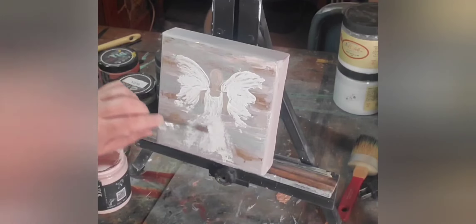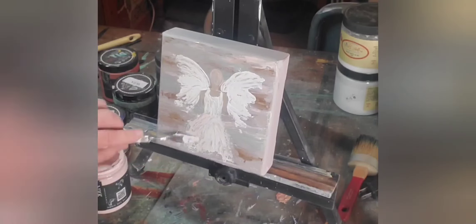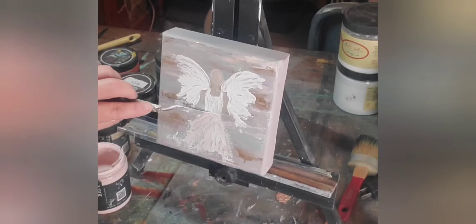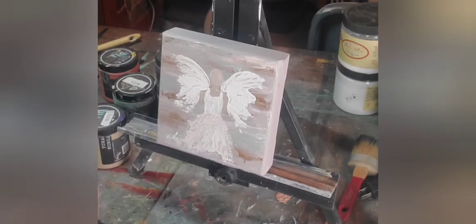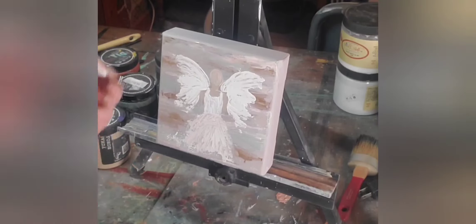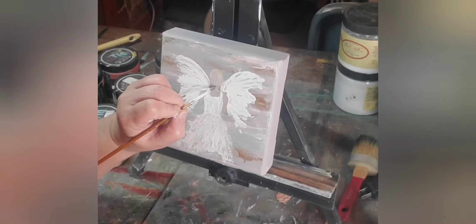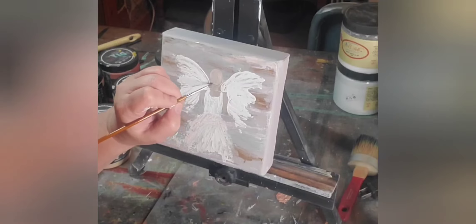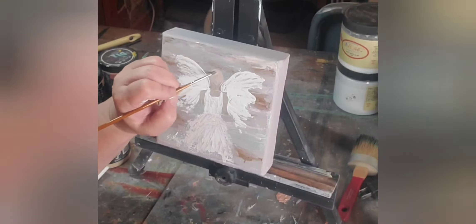Now that the base is done, I'm going to take some petticoat pink and add it in on the skirt of this dress. As you can see, I did go through and add a waistline onto this dress, and you will notice that later in the painting I do take that out — I decided that I didn't like the way that it cut the angel off. So you can try different things and then change it after you get going. Now we're just going to put a second coat onto the neck and face area of our angel and make sure that we've got really good coverage.